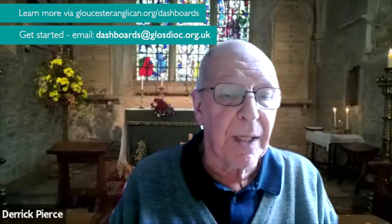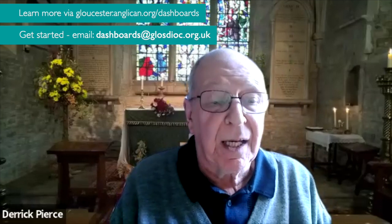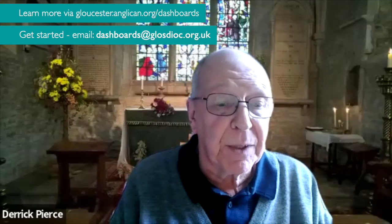Every time you go into it, you can see very, very easily what things you have missed and what you need to do to keep up with safeguarding.